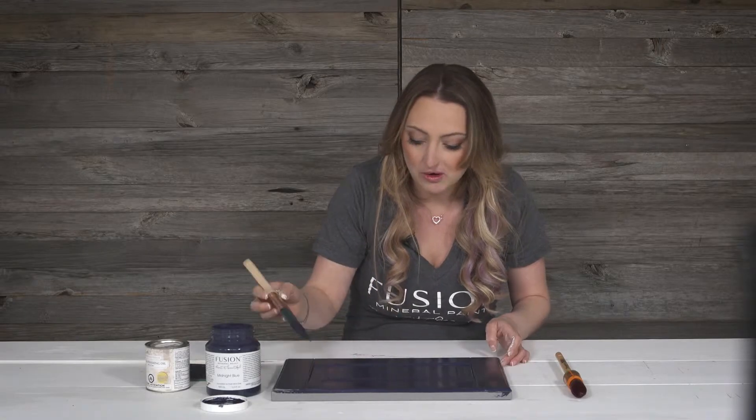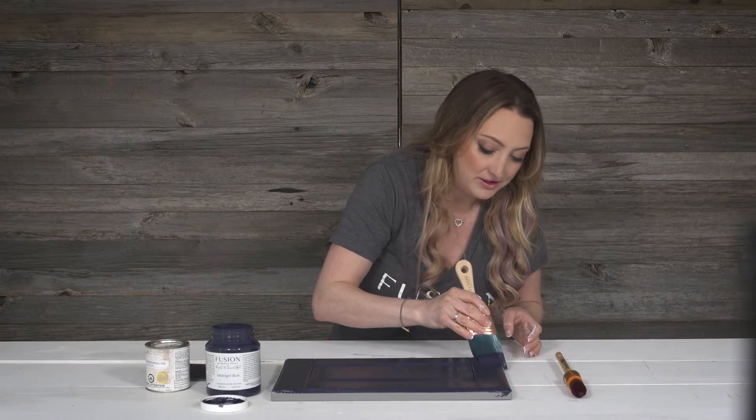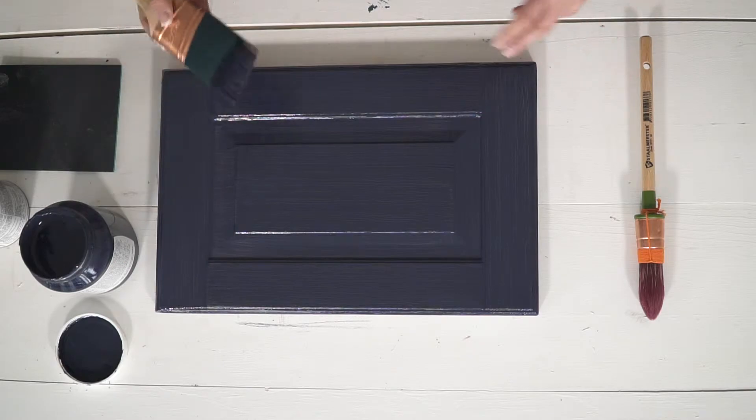You always want to go in one direction on each panel and not see start and stop marks. I can see a little bit through this finish so I will have to come back and do a second coat. I'm happy with my first coat — I'm going to step away for about four to six hours, let it dry, and then come back and put a second coat on it. Then we'll talk about top coats for finishing.